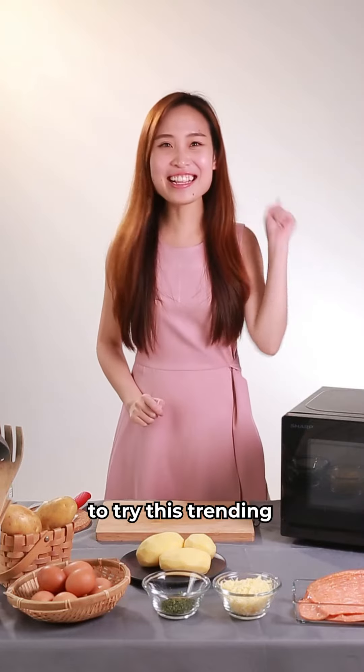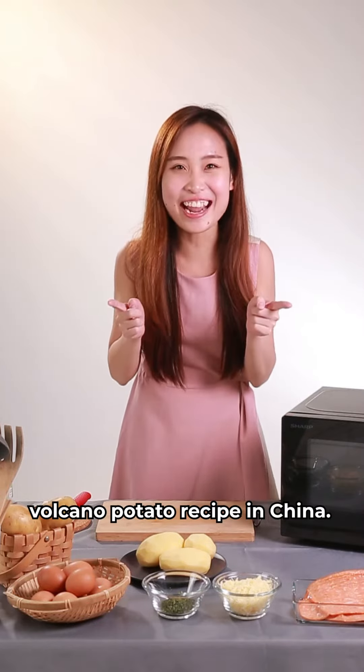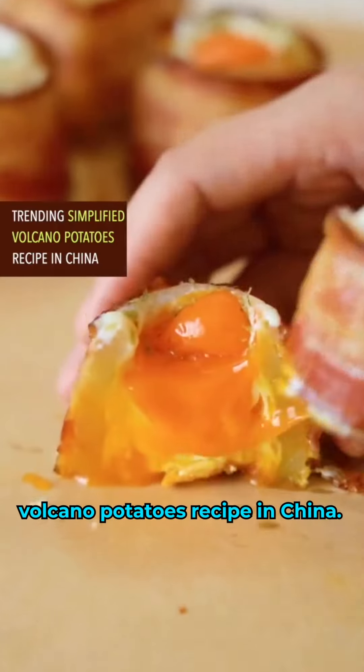Hi guys, so today we're going to try this trending volcano potato recipe in China.